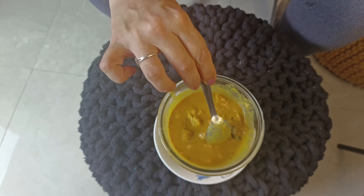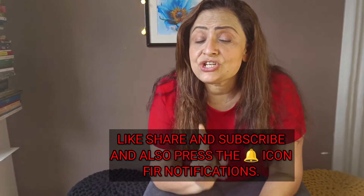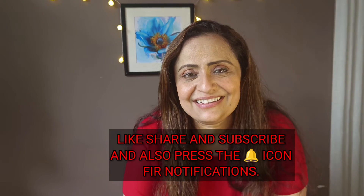This is ready — Fish Molly, keto style fish molly. If you like this video, please don't forget to like, share, and subscribe to my channel. Also press the bell icon and comment below that you have tried this dish and how did it taste? Bye!